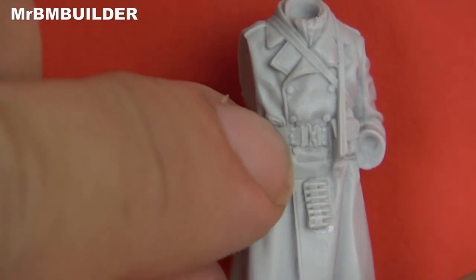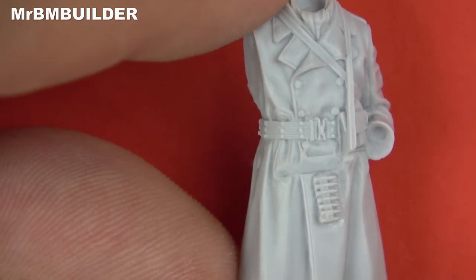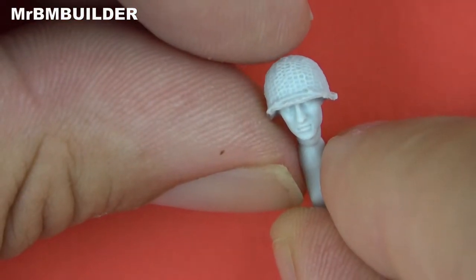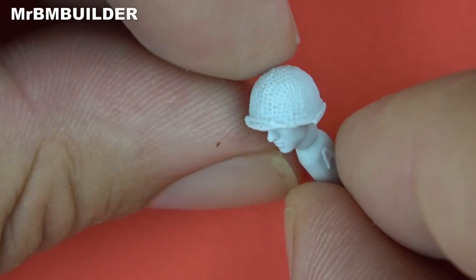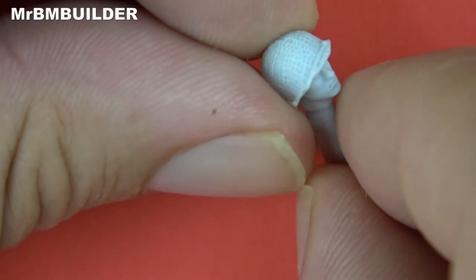The belt is done extremely well, really detailed for 1/35 scale. Look at that helmet there - as I always say, you're getting so spoiled in 1/35 scale. Years ago you wouldn't even get that sort of detail on a 1/16 scale figure.